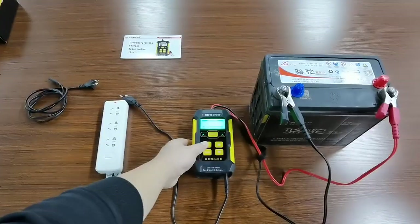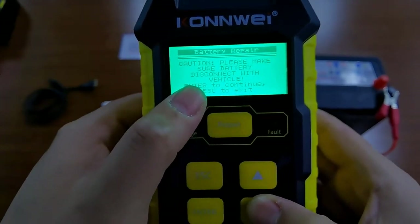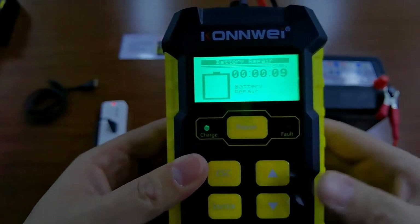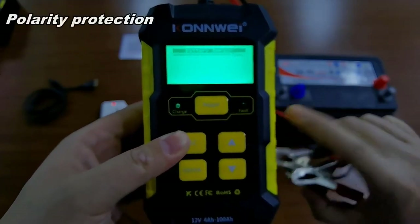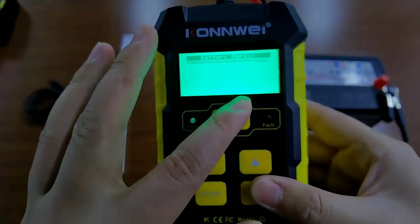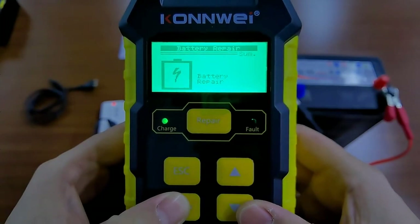After that you just need to connect this to your AC adapter. There are five functions here about the repair. Please make sure the battery is disconnected from the vehicle. You can see the battery is starting to repair — you can just leave it or wait. If you have a wrong connection, the red light will turn on. When you start the repair, if it gives an error the light will blink, which means the connection is wrong. Let's put it back correctly and start the repair — and it shows green.